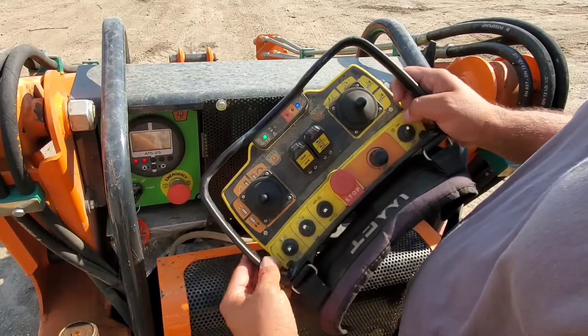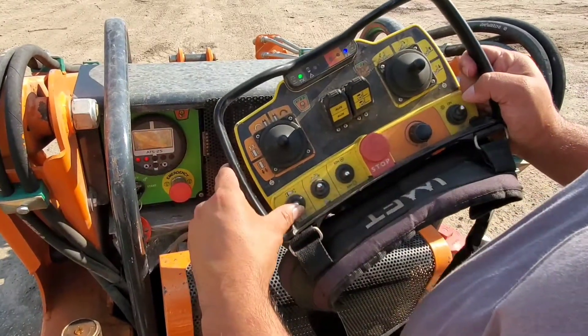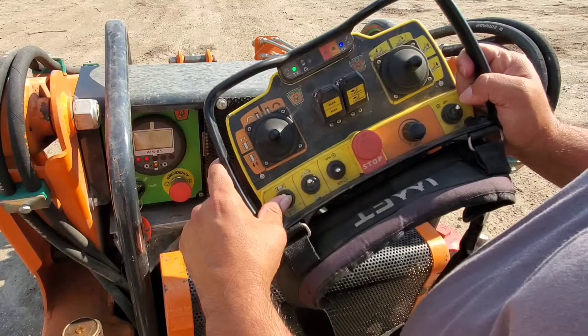You are now ready to turn on the machine. Hold the start button until it turns on.